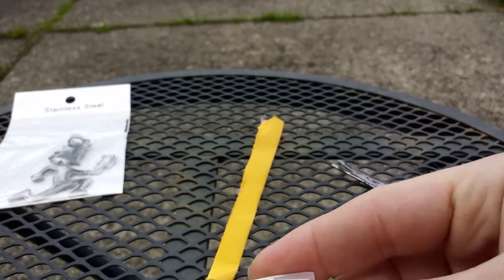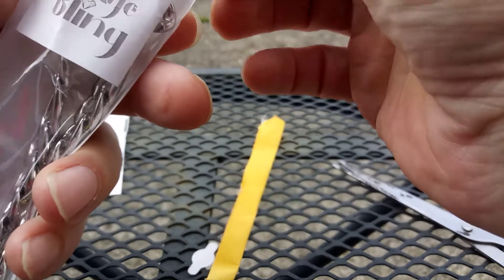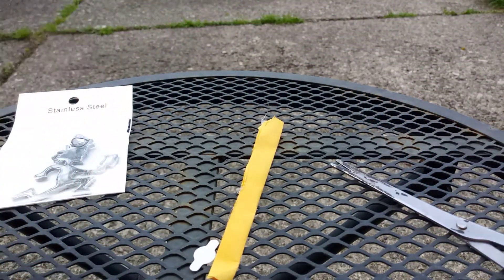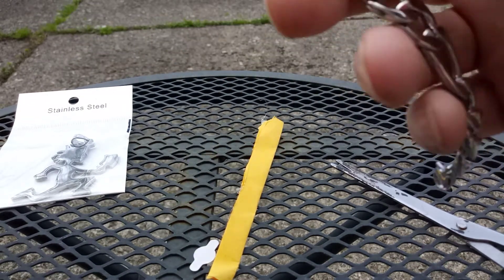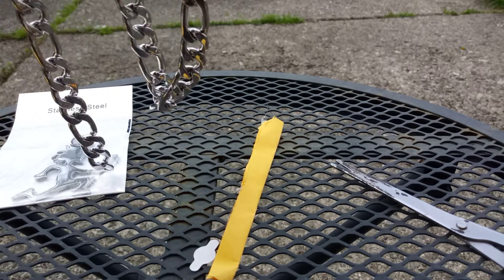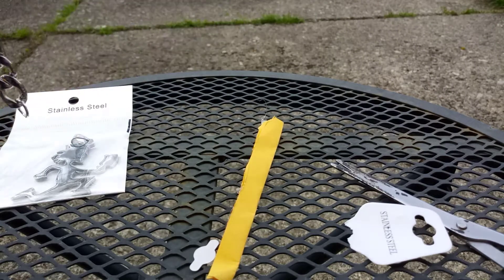I don't know how this is going to work. It's an 18 inch, 12 millimeter chain. Look at this fucking thing. That's pretty fucking thick, bro. Like, there's no way that's going through that. None.